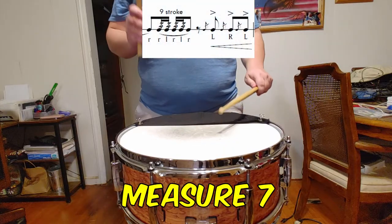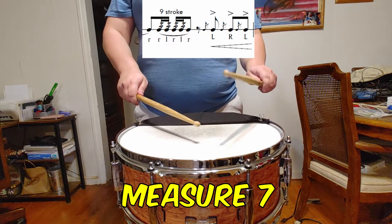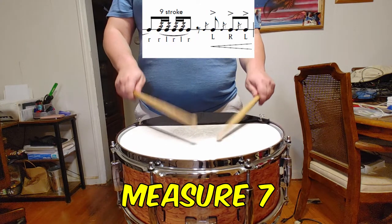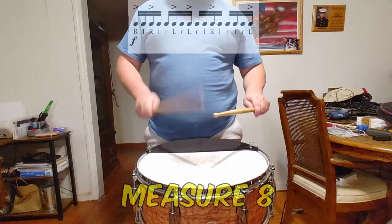The flams at the end of measure 7 should represent 3 distinct dynamic levels. You may consider each to be a piano, mezzo piano, and mezzo forte respectively.